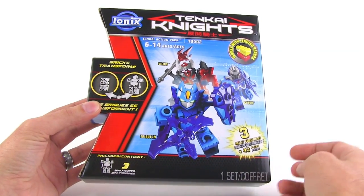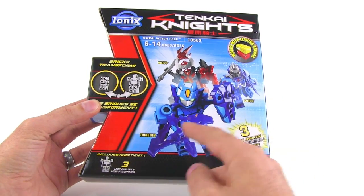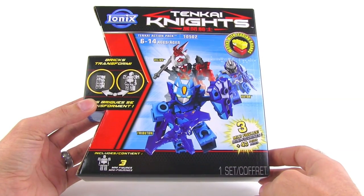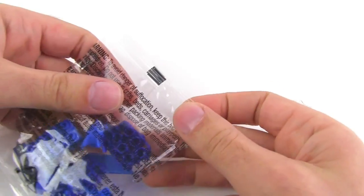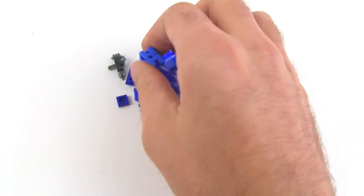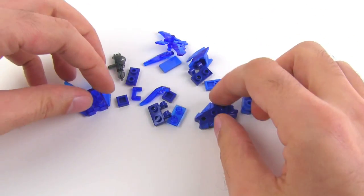This set has the main bad guy Vilius and also two good guys, Tributon and Cator. Let's go ahead and check out what we get in this box. Alright, so three figures, three bags. I'm going to start with this one right here which I believe is Tributon. This is the main transforming block here, and here are some of the other parts.